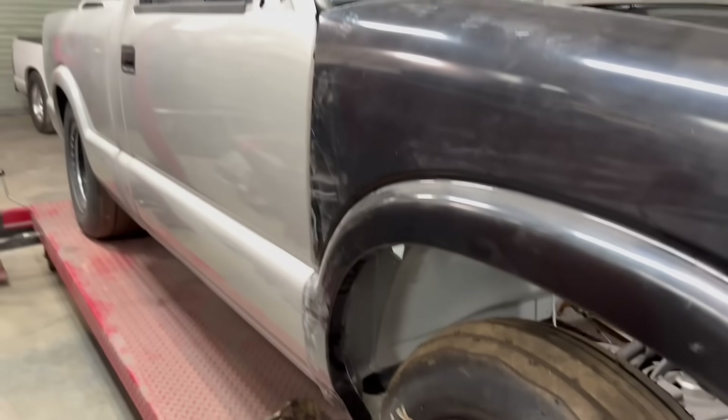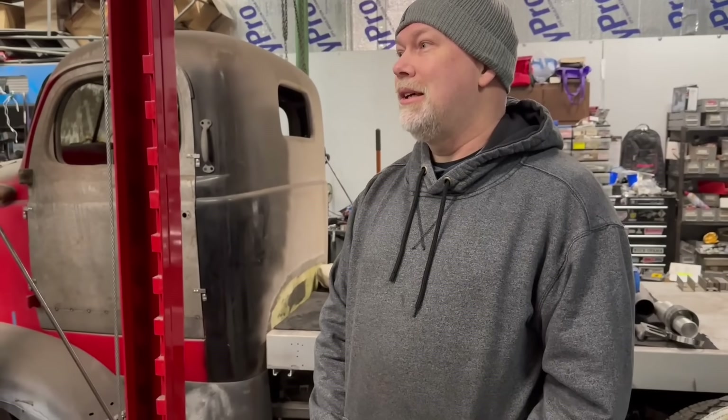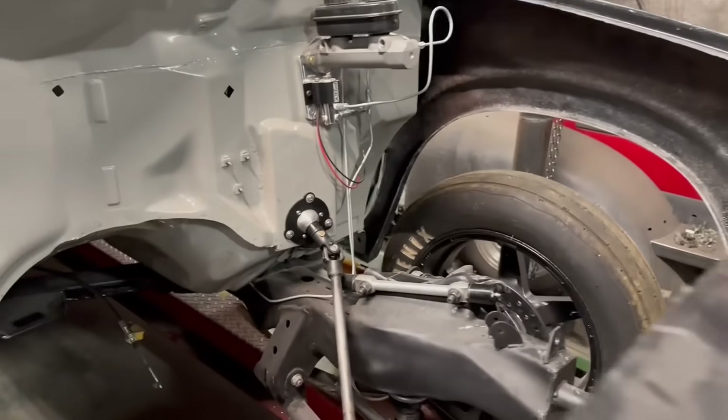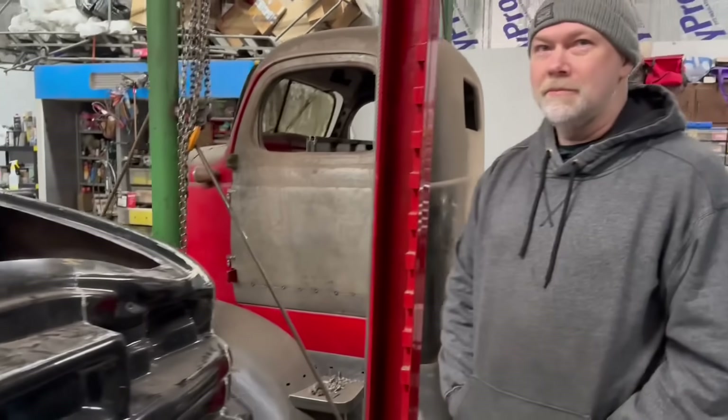The engine is set back — no-prep style. It's going to be either big block nitrous or a new-gen LT supercharged, which he's kind of leaning toward. A lot of that's coming out now and running really well. The LT supercharged would be really cool — this is really nice stuff up here.